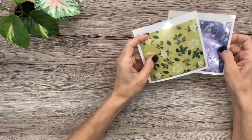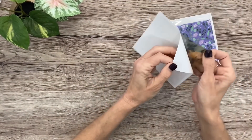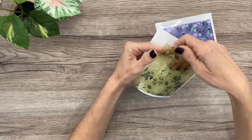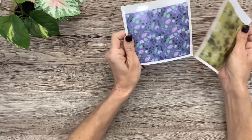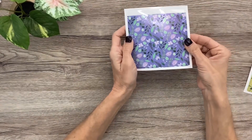The last thing in this box is two adhesive pockets. I love these — they come in so handy. It just peels off, it's sticky on the back, it's transparent, and you can put whatever you want in there: receipts, coupons, stickers, little notes. I love both patterns — one with green and one with purple. Now I'm going to do a quick recap and then show you the other new sticker book.